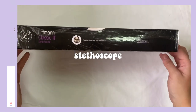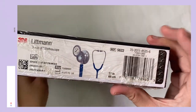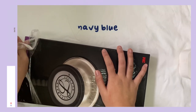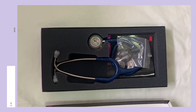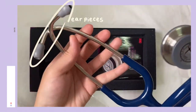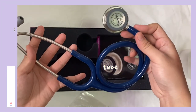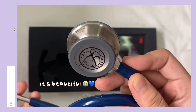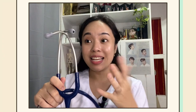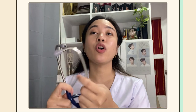And for the most awaited part, let's unbox this Littmann stethoscope. I got the color navy blue. It has a high acoustic sensitivity and can be used for both adults and pediatrics. The eartips are tight enough to fit comfortably in my ears. To properly fit the earpieces into the ear, make sure the direction of it is away from you — this is done to point the earpieces with the orientation of the ear canal in mind.